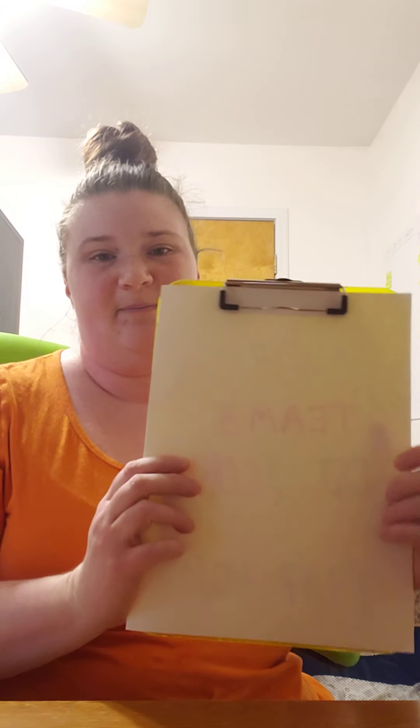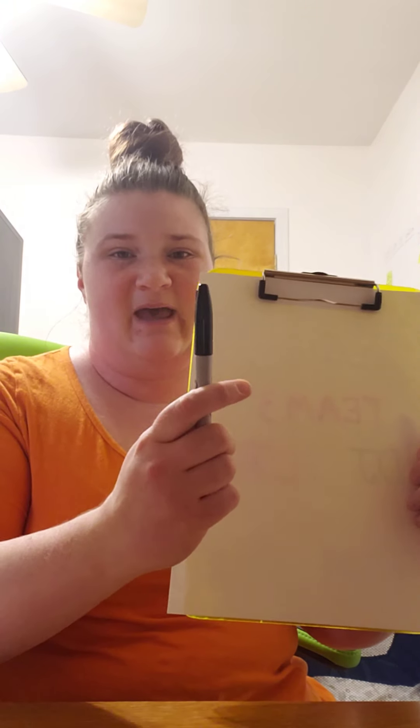Today what we're gonna do is learn how to draw an ice cream cone. I'm gonna show you and you can follow along, and then when you're done you can color it in and decorate it however you want. I've got a piece of paper on a clipboard so I can hold it up and show you, and I have a pen to draw with.